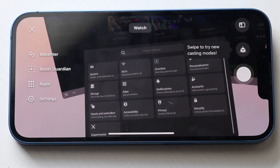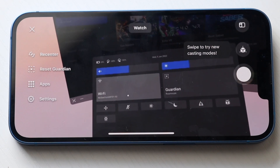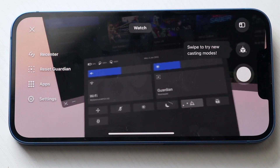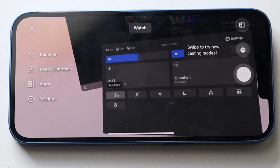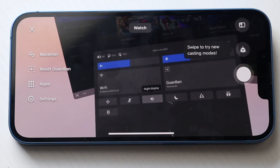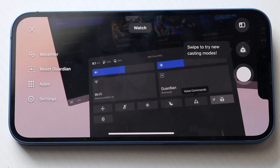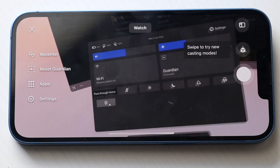If you ever want to hop back, you can click here and it'll take you back into your quick settings. Here you can configure your Wi-Fi options as well, your guardian room scale, and a couple of different quick toggles. You can reset your view, turn on and off your microphone, increase brightness, turn on night display, turn on do not disturb, do some voice commands, report a problem, and you can also use passthrough home, which is really cool.